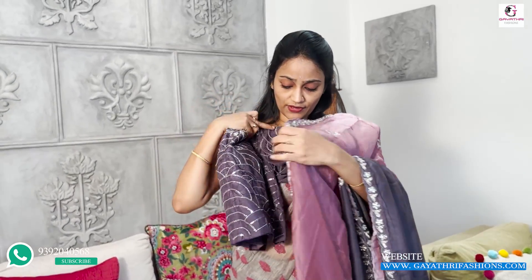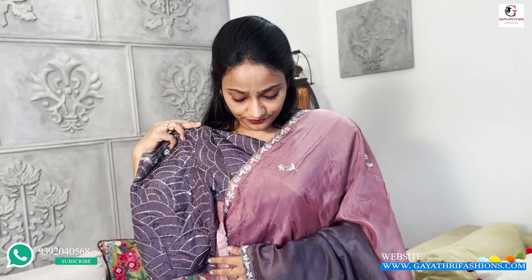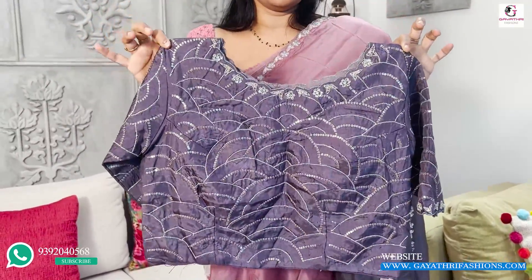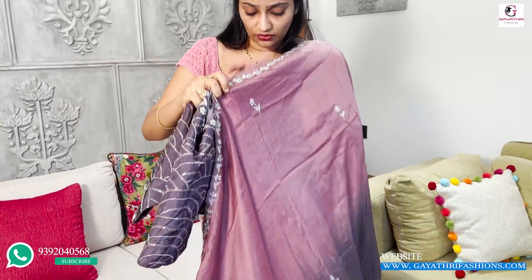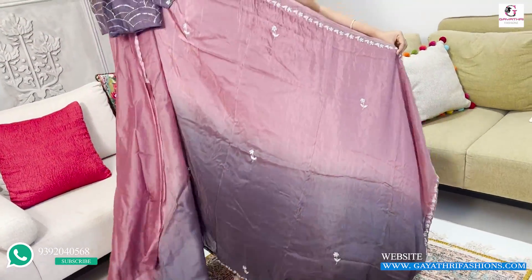It is a lightweight fabric with a double shade — onion pink to gray color — a rare combination. It is ₹7,000. It is a designer sari with handwork and pure fabric, with a heavy blouse. Lightweight, high neck, also 46 inches height and a double shade.